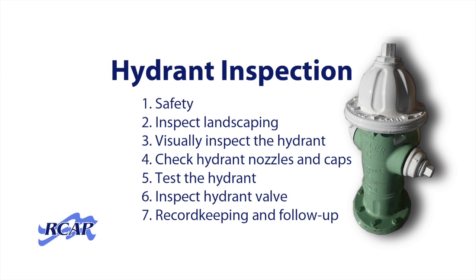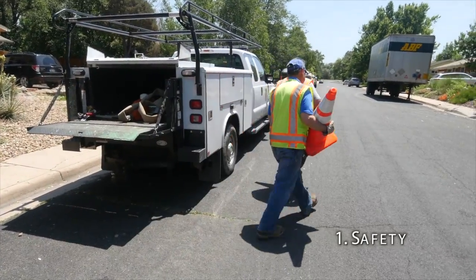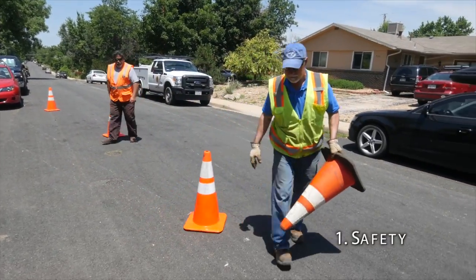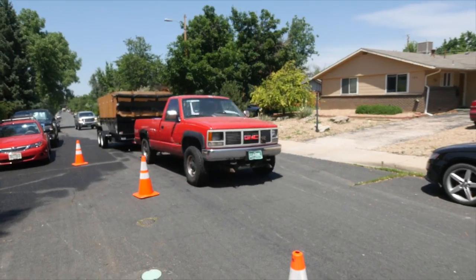We'll talk about inspection of a fire hydrant in seven steps. The first step in an inspection process is to ensure a safe work site. Position the truck and use signs, cones, and barriers as needed to ensure safety of the work crew and passing traffic.